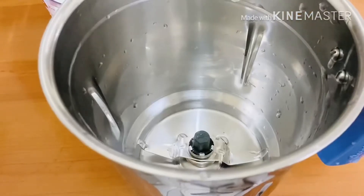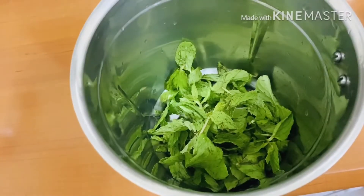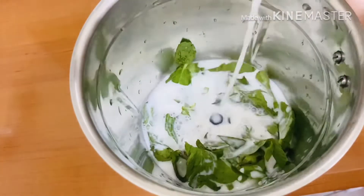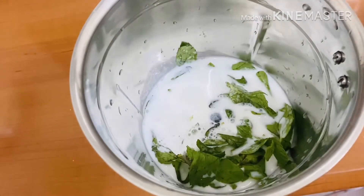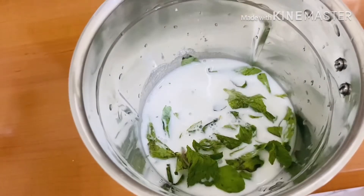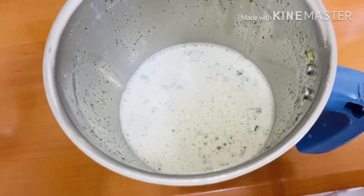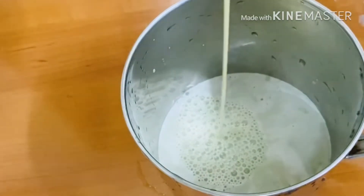Add 2 cups of milk. I will cook the sugar in a little bit. Add the sugar in a little bit. Add the juice in a little bit.